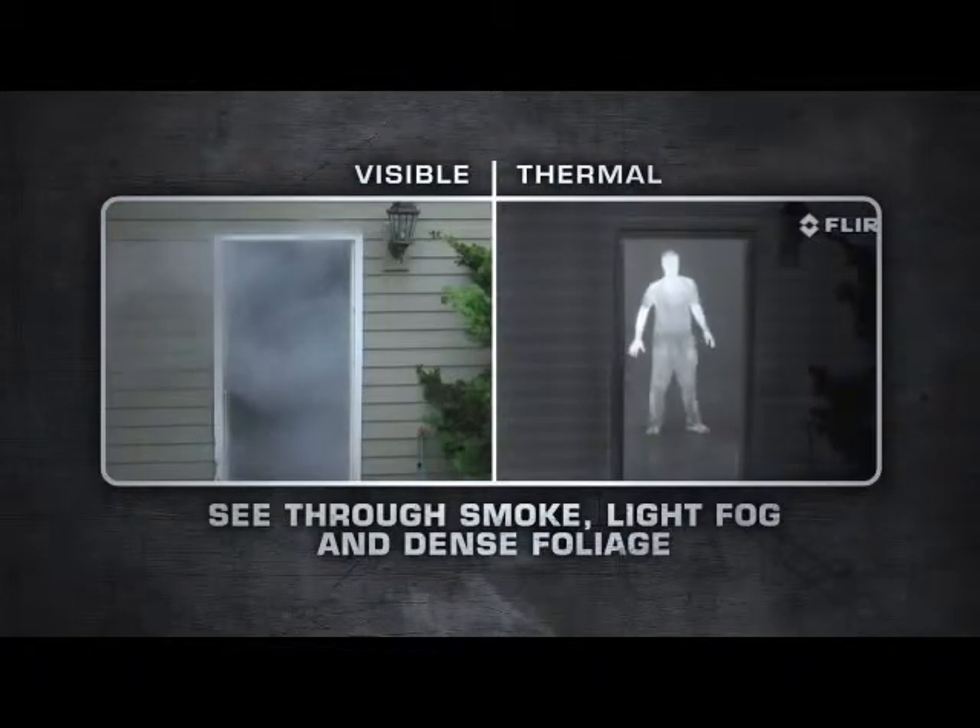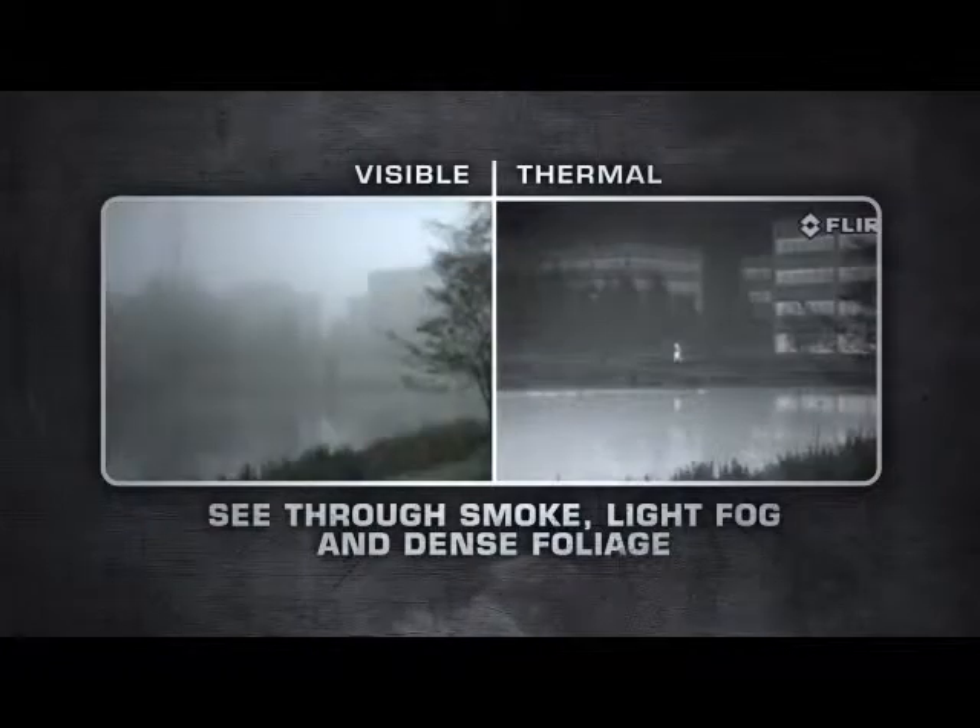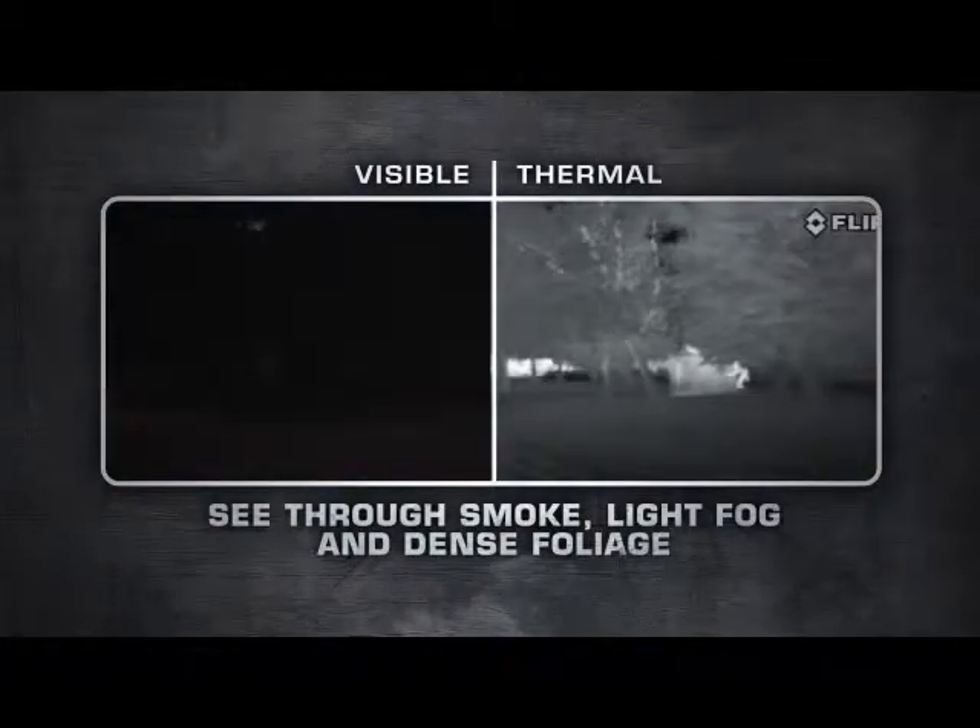LS Series are equipped with uncooled, maintenance-free, micro-bolometer detectors, delivering crisp thermal images in any day or night situation.